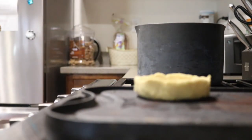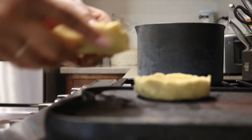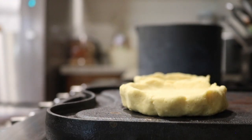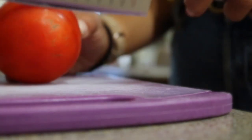Once you've pinched all your edges and made your little disc with a border, lay it flat side down onto the tortilla warmer — you can also use a plain flat pan with no oil. Some people prefer to deep fry these, but I'm taking a healthier route and just doing them on my tortilla warmer. While I wait for the patties to cook, I'm going to go ahead and slice up my toppings.